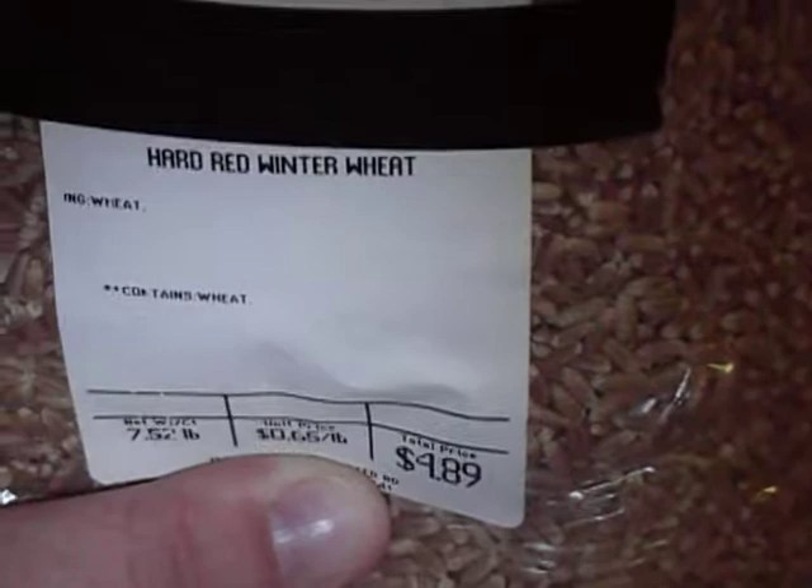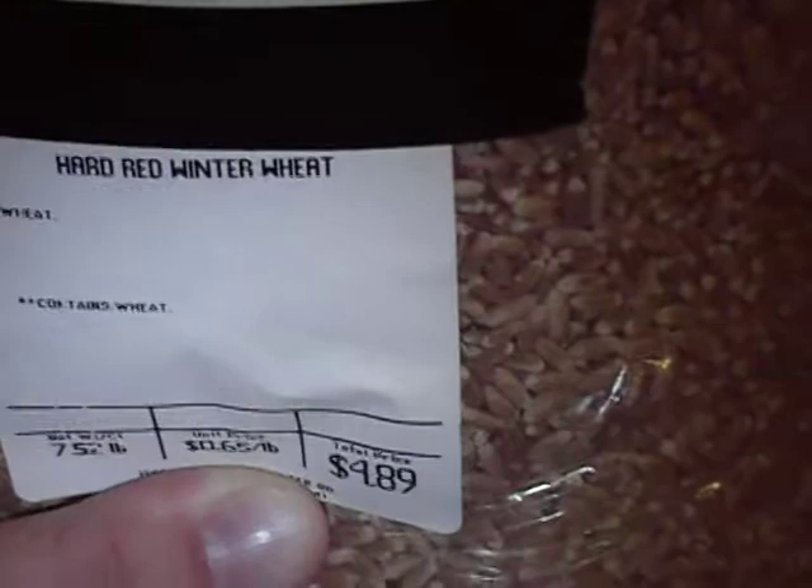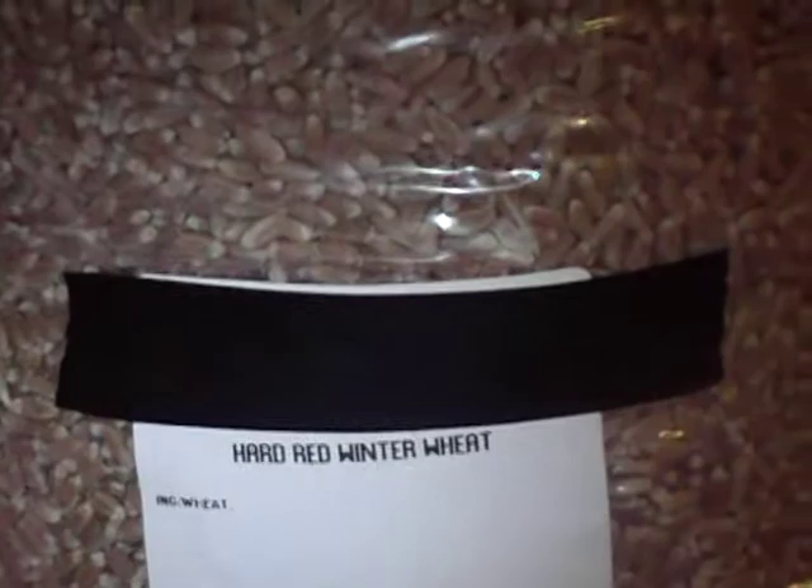This is a little over 7.5 pounds at 65 cents a pound for $4.89. I found this at a local Amish store. That's kind of why I have the name blacked out there — they don't have a phone number or a website.